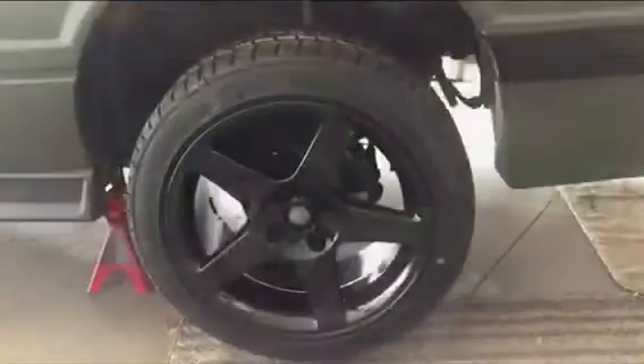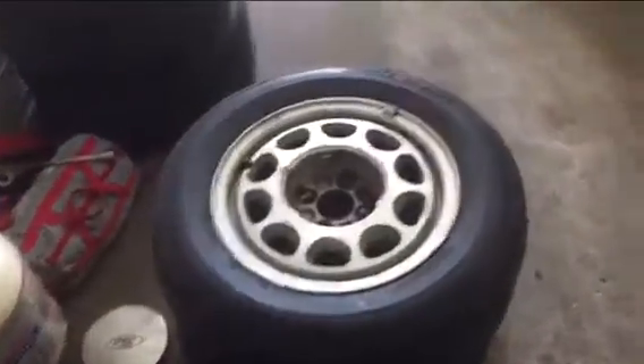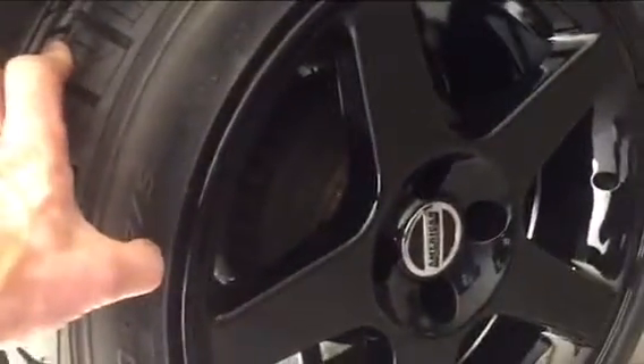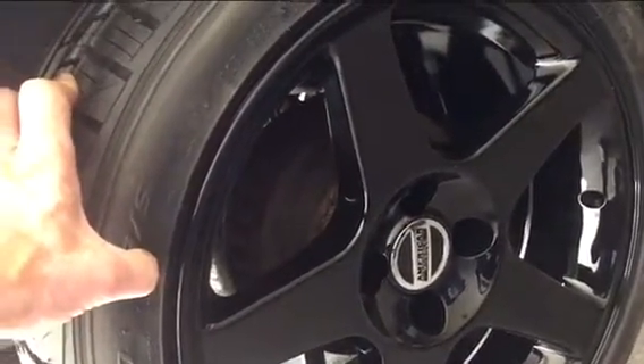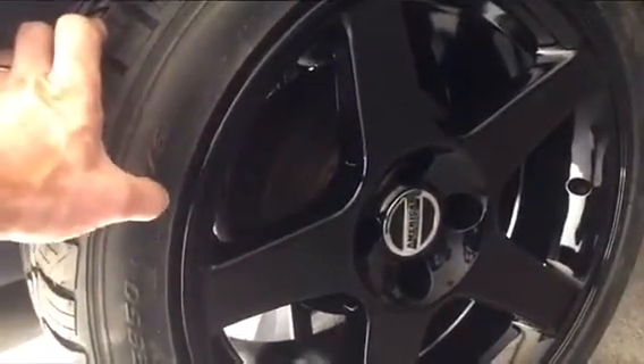I removed the old rims and tires and installed the new ones. As far as the back goes, no issues — everything is good. The 255/40R17s are fine. You can go a lot wider on the back, by the way. A friend of mine from 5.0 Motorsports in Toronto says you could actually go 285 as far as width goes on these Fox Body Mustangs.